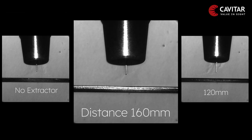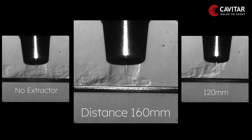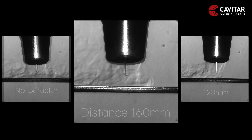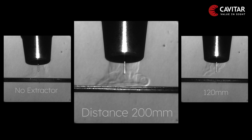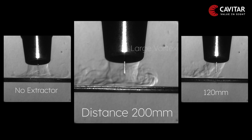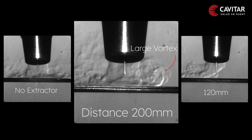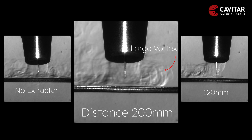At 160 mm, the shielding gas is now turning less towards the extractor. Finally, at 200 mm, a good balance is achieved. The vortex is now larger and the shielding gas flow turns only slightly towards the fume extractor.